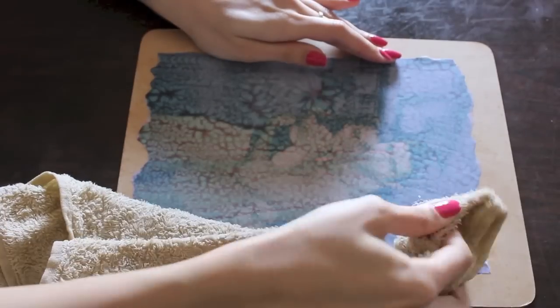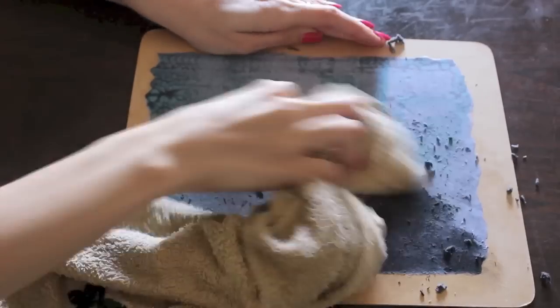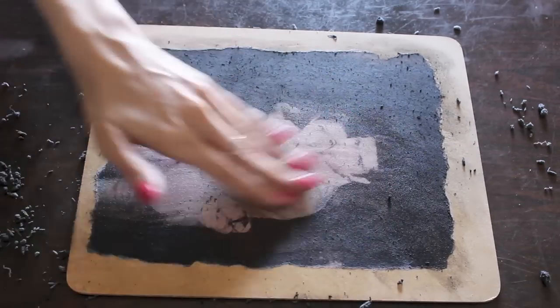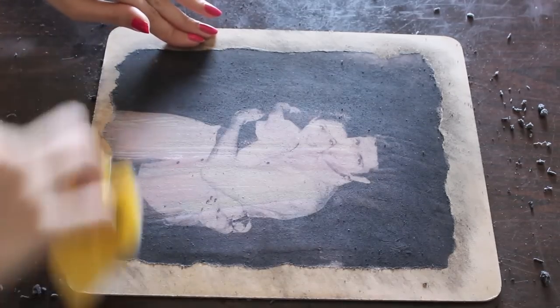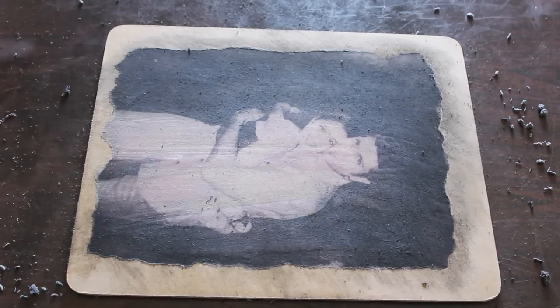When you take off the napkin, the picture is going to be damp, so it's going to be really easy to peel off the paper. Just rub in a circular motion, but be careful not to rub too hard because you don't want to get rid of the design. Once you finish taking off all the paper, just take a sponge or some sandpaper and go around the edges to get some of the black off from the picture and to sort of make it look more rustic and messy.